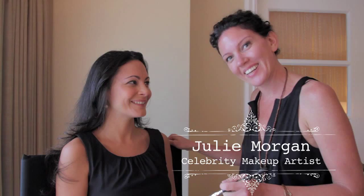Hi, I'm Julie Morgan, fresh clean beauty expert, and we have Tatiana today. We are going to do a natural beauty look for a bride, quick and easy.